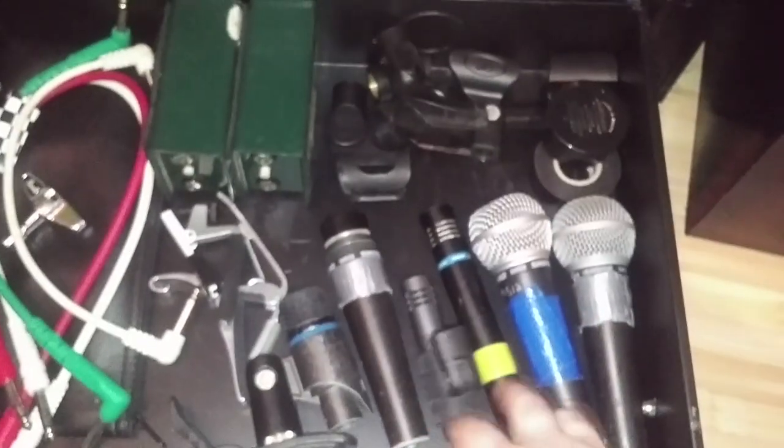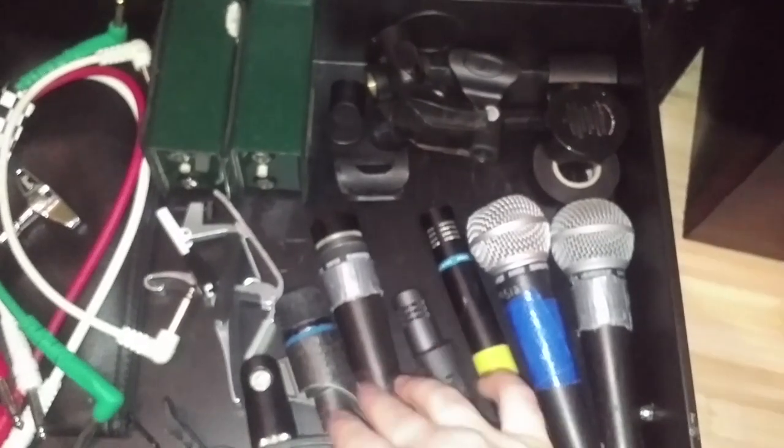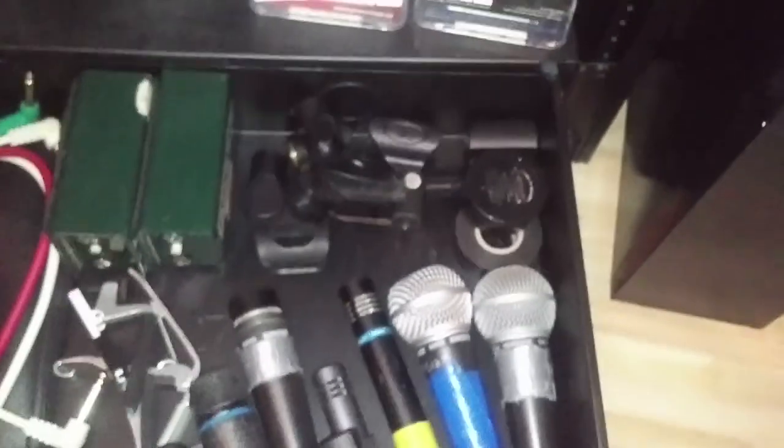Down here we've got some mics — SM58s that I used for hi-hat and ride, an SM57, some moon gels for the drums, and some old DIs.